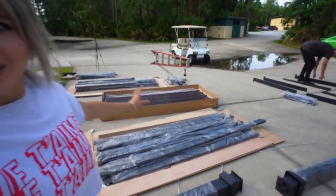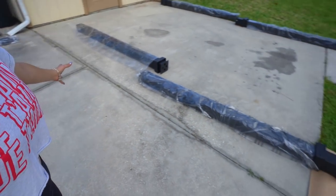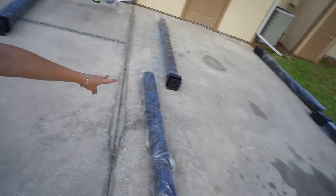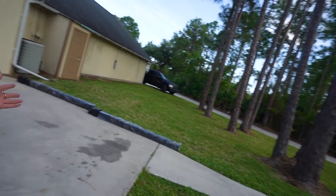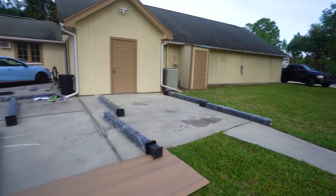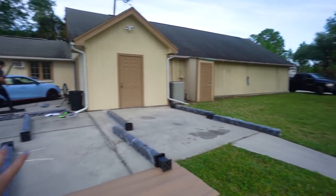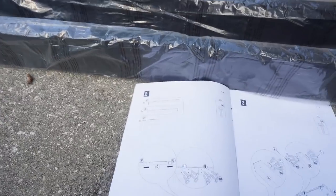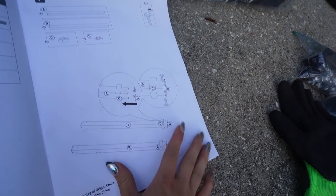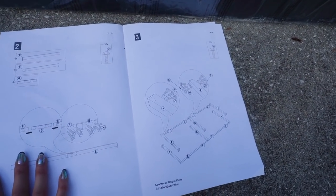Most of our pieces are laid out now. Jim just laid out our six main pillars — front, middle, and back — and this is about how big it's going to be. From there to further back is going to be the footprint the carport takes up. The instructions are pretty clear: we start by taking out all the main pillars and securing the bottom parts of them, and now we're just going to follow along and see what this thing looks like when it's done.